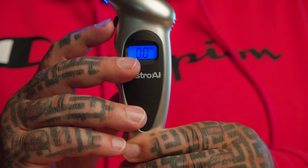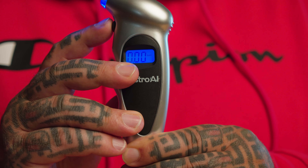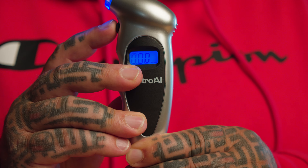The AstroAI is really easy to use and runs on three watch batteries, which come pre-installed so you don't have to go stealing those double A's from your TV remote. The digital tire gauge is activated by pushing this button, and if you push it again you can cycle through three other measurement settings: bar, KPA, and kilograms per square centimeter. The native setting is PSI.